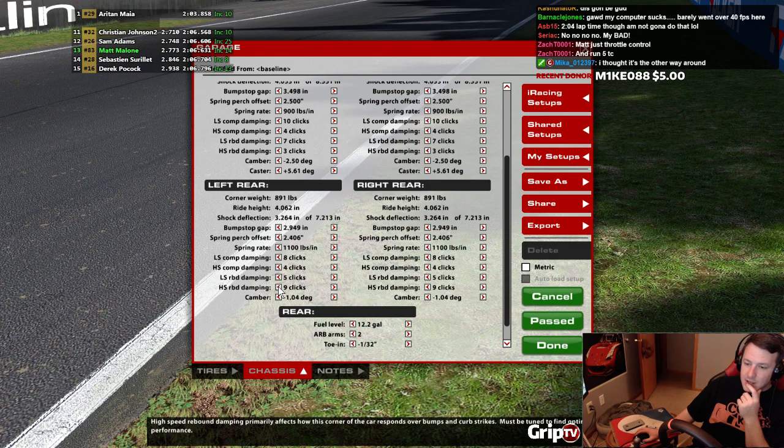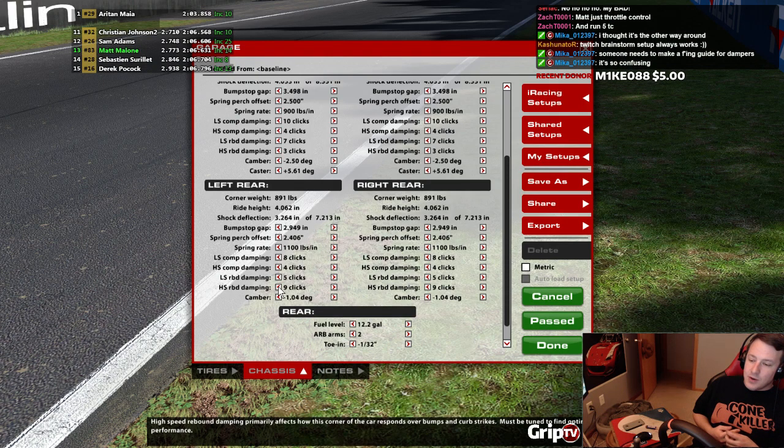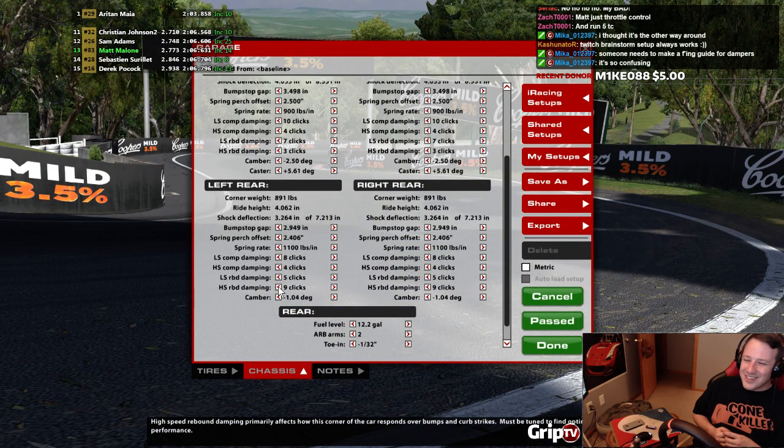Let's read it then. High speed rebound damping primarily affects how this corner of the car responds over bumps and curb strikes. Must be tuned to find optimal performance. Oh, thanks, iRacing. Thanks so much, iRacing. So, which one is it?